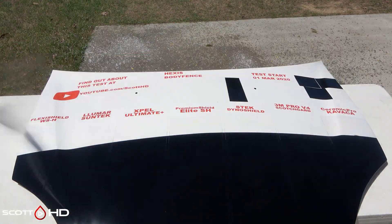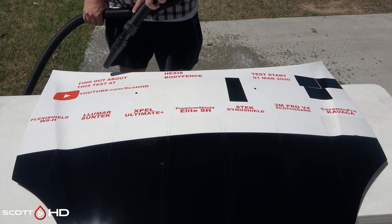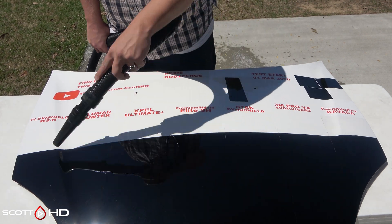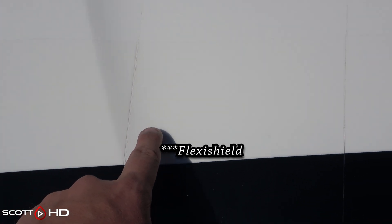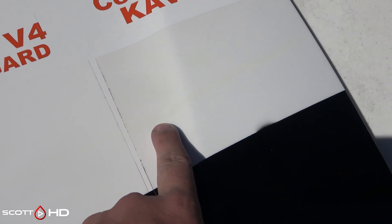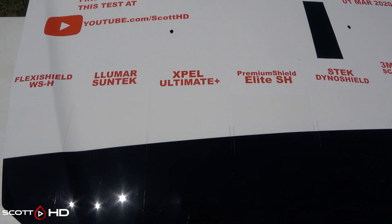In my experience with the previous stain test using a permanent marker, a lot of it may not clear up right away but it will as time goes on — I'm not sure how or why that happens, that's not really my wheelhouse. After washing: Premium Shield has a slight bit but is better; Llumar is completely gone; Xpel is nearly gone; Premium Shield still has some staining; S-Tech nearly gone; 3M nearly gone; Kavaca has some significant staining; Hexis is completely gone. It did lighten up a little bit with washing.